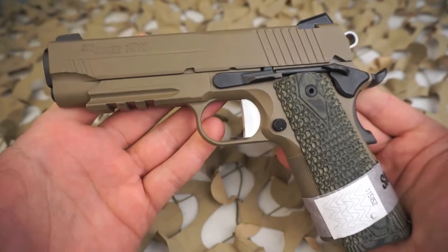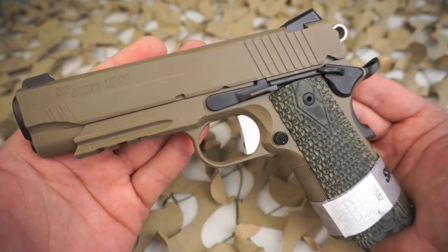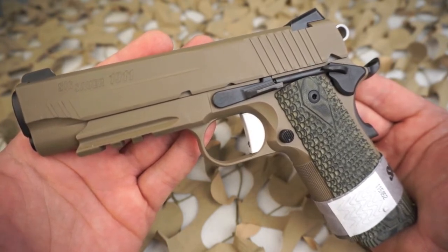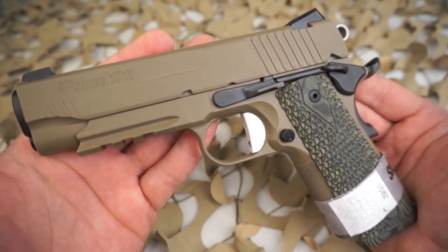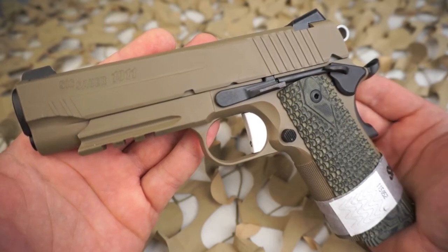The weight of this pistol is just under 40 ounces at 37.8. The height is six inches, the length is 7.8 inches, the slide width is just under an inch, maximum grip width is just over an inch, and the frame width is 0.88 of an inch.